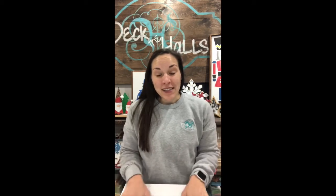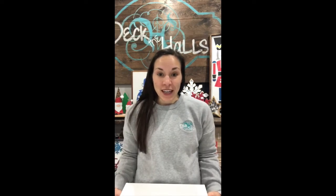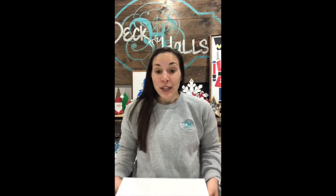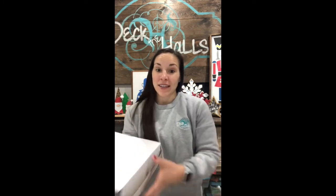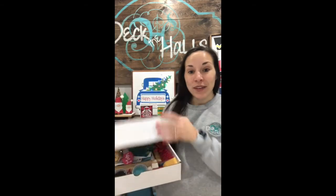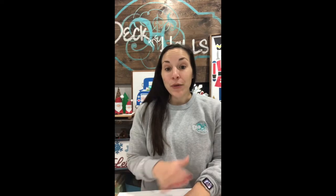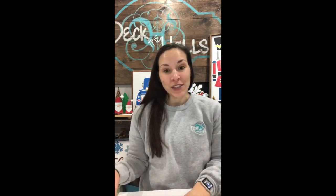This holiday gift box was gifted to you by someone who thought of you this year and wanted you to have the gift of creativity, and I am so excited to unbox it with you today. We're going to go through the contents of the box that you received in the mail or maybe under the tree, and I will walk you through the tutorial on how to DIY the projects inside.